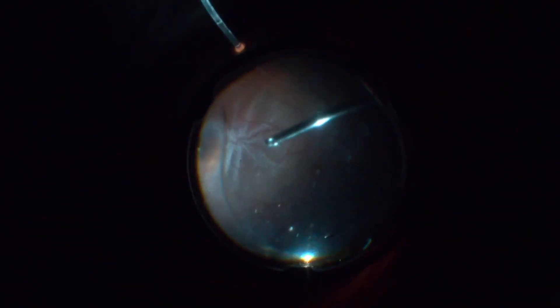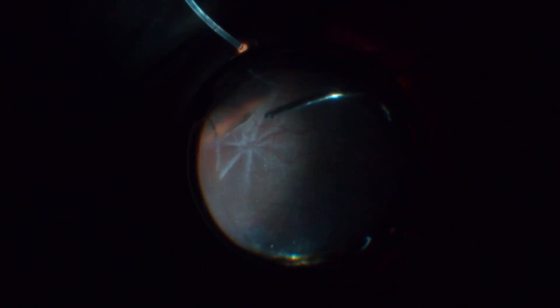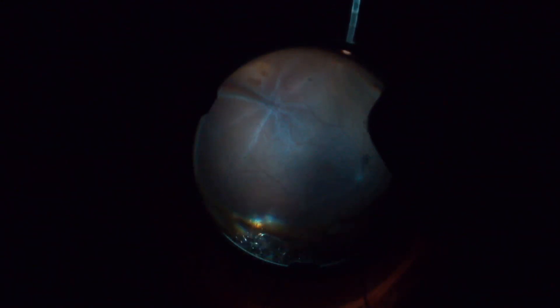The primary break is located at 4 o'clock. Membrane Blue dual stains the posterior ILM pretty well, but stains the retinal retraction fold in a poor way, as you can see.